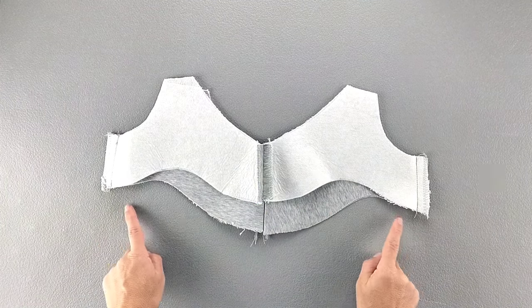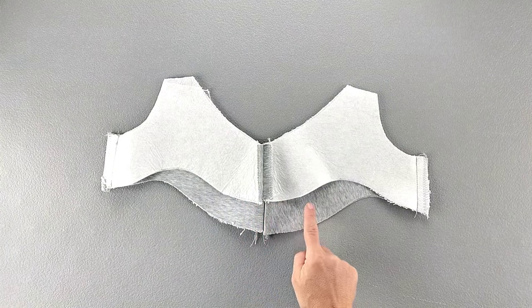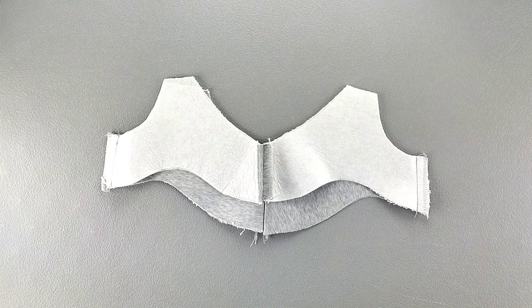Now we want to finish the bottom edges of the facing all the way around. I'm going to take it back to my serger and in one continuous seam sew all the way around those bottom edges.